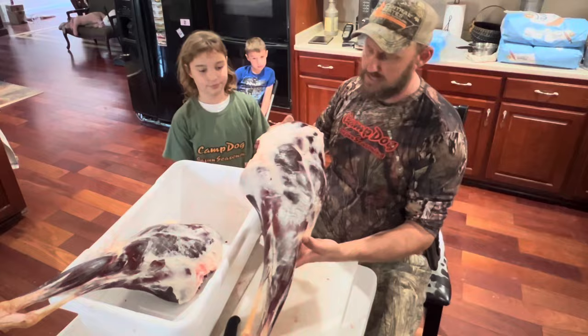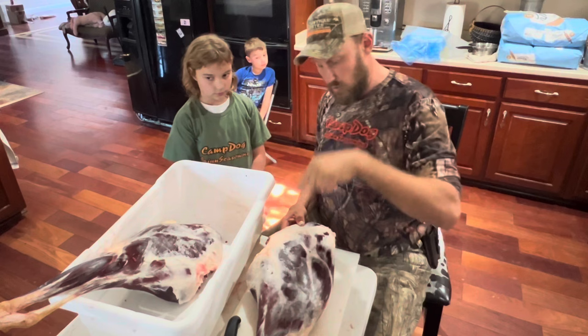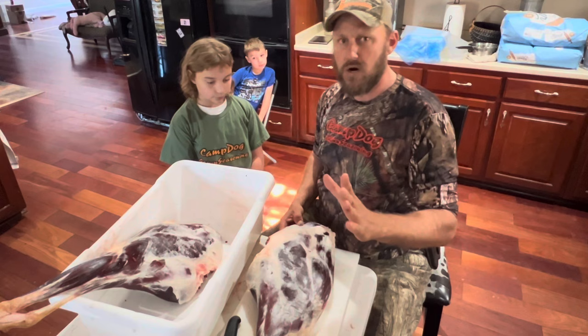What we've got today is a high quarter from Joel's eight-point buck. What we're going to do today is show you how to do muscle separation for chicken fried steak. The high quarter is by far the driest cut on an animal, and deer is dry by nature anyway, so it is going to be super dry.